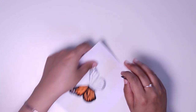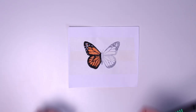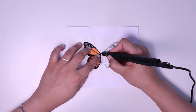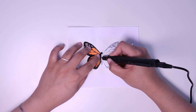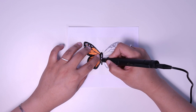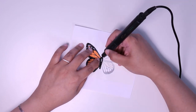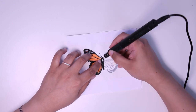Remove one wing from the paper. Now we create the butterfly's body using black filament again. When making the antenna, pause a little before lifting the pen to keep the lines straight.